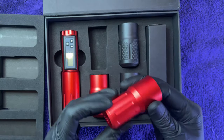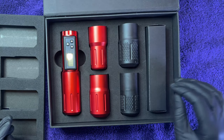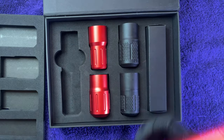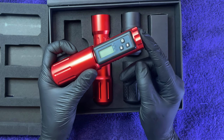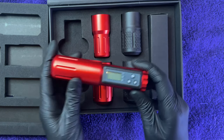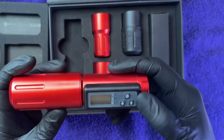It looks like it comes with a couple of different grip styles, which gives you more variation on what's comfortable for your hand. The capacity of the built-in battery is 2000 milliamps; it can work for up to eight hours when fully charged and only needs two hours to charge. Let's check out this LED display.